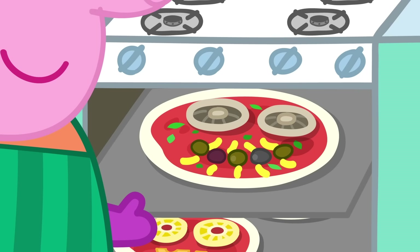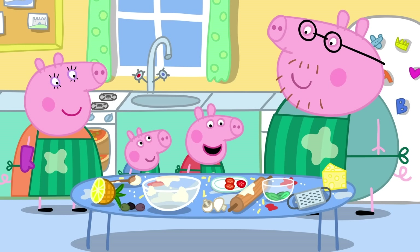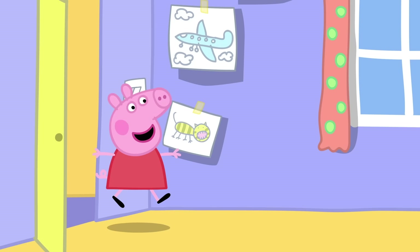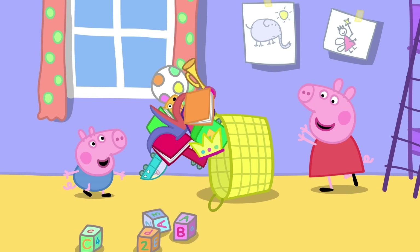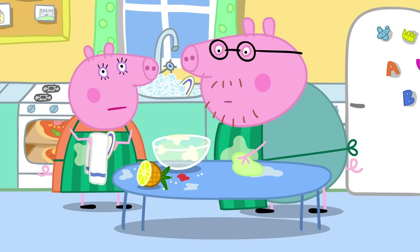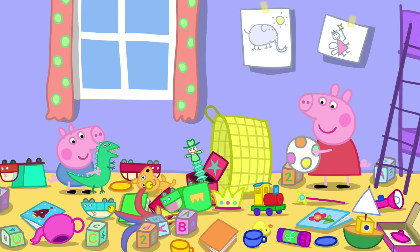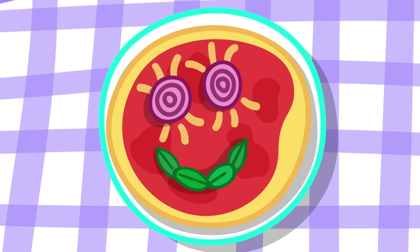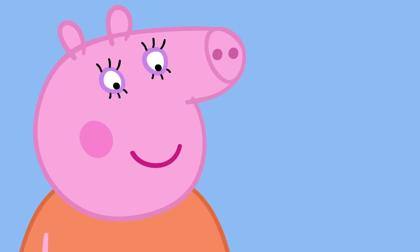I like funny faces. While they cook, we can tidy up all this mess. You and Mummy can tidy up and George and I can do some playing. Peppa and George like playing. Mummy and Daddy Pig like tidying up. Peppa! George! Lunch is ready!